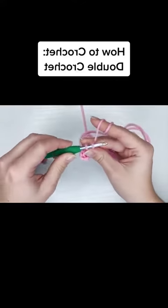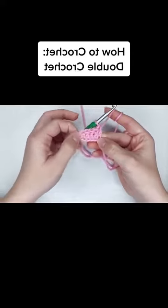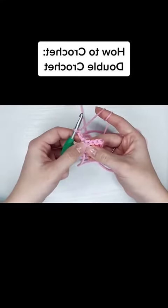Now if your chains are a little bit tighter, definitely chain three and skip that first stitch and then work your way across. And then that chain three will be the equivalent to a double crochet.